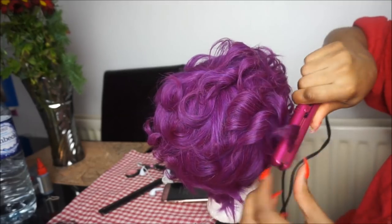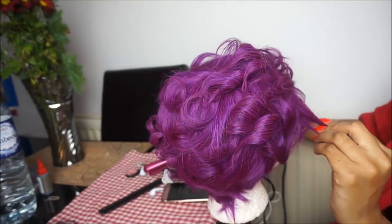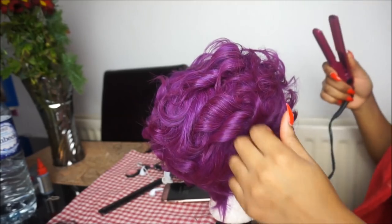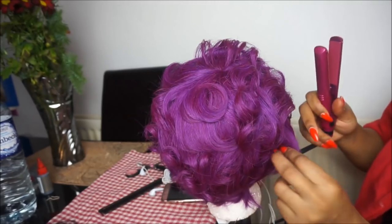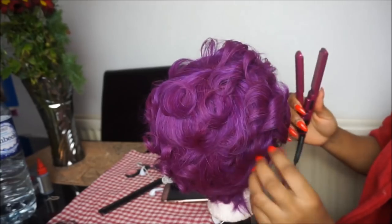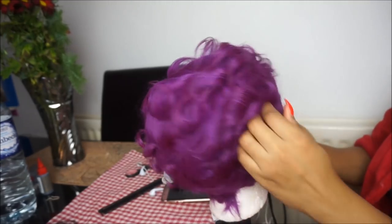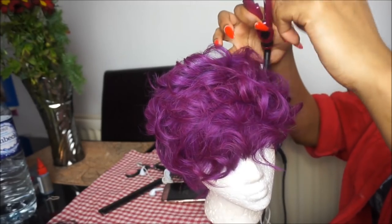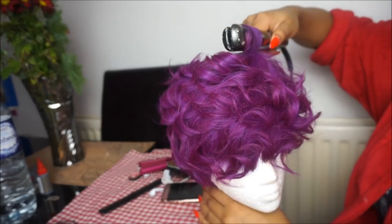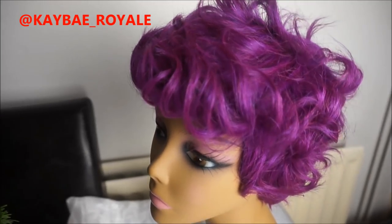You can use whatever straightener you have, and I'm adding the curls randomly in no particular order because I know what kind of style I want in my head. I really like that messy look — that's what I was hoping to achieve. When I finished curling, this is the finishing result, and I really like it.